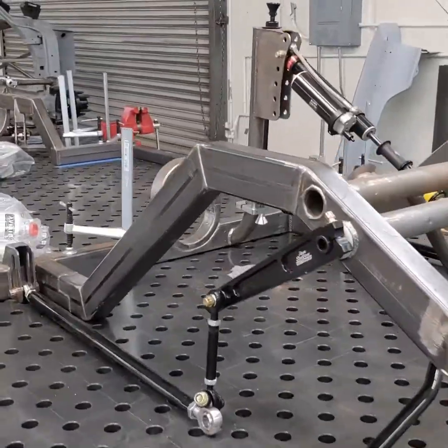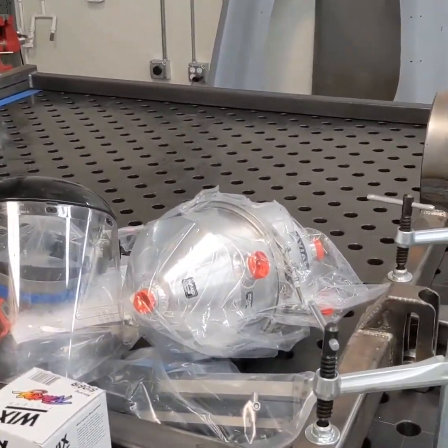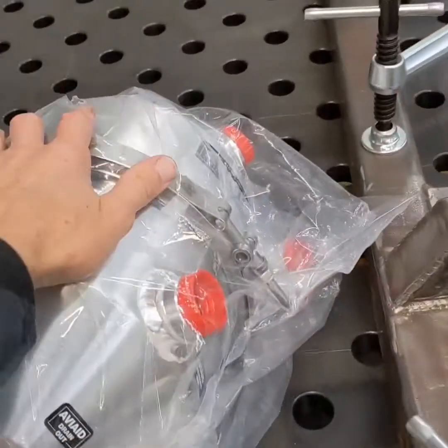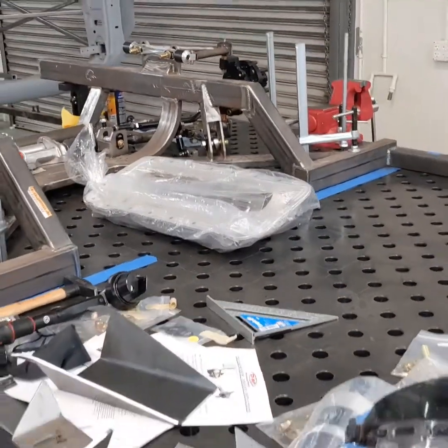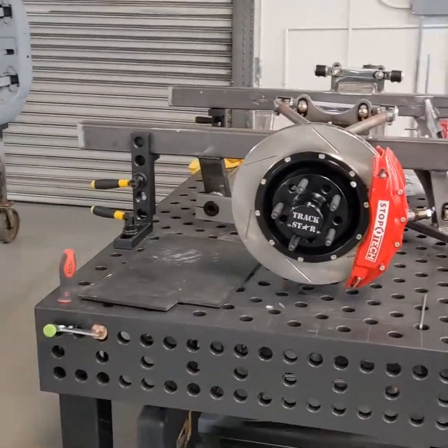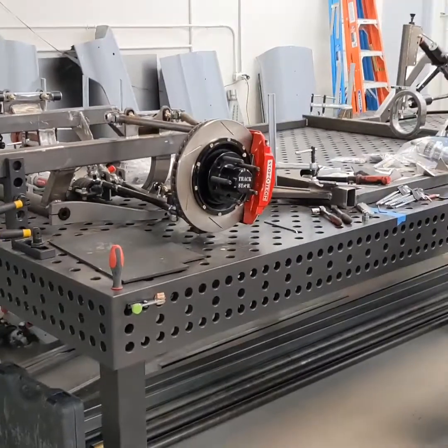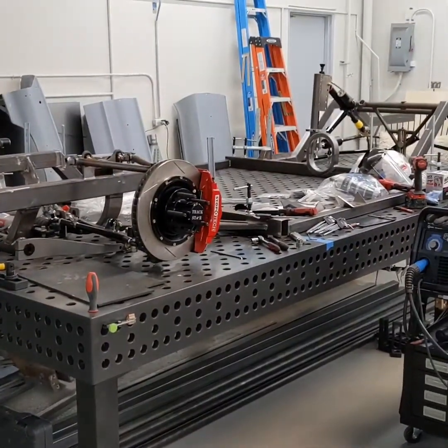That pretty much covers the Galaxy chassis, at least what I've got built so far. I just had some dry sump stuff come in — a new pan and everything. I have a mock-up block coming and a transmission coming, so lots more stuff is going to get assembled. I'm excited to share it with you — thanks for being here.